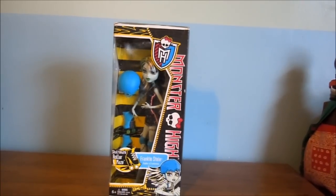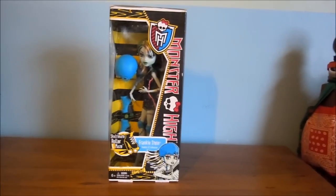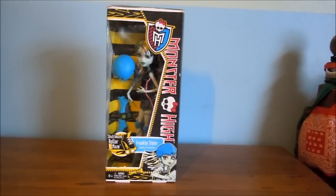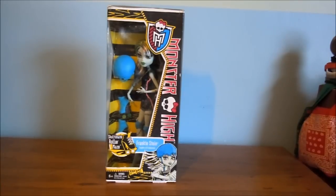Hi guys, today I'll be doing a review on Frankie Roller Maze. I got her this summer when I was on vacation — I found her at a gas station. I got three Monster High dolls when I was on vacation this summer, and this was the first one I got. She was in the car for like two weeks, so her box is a little messed up. I thought I'd open her — I like this Frankie, so I'll be doing a review on her.